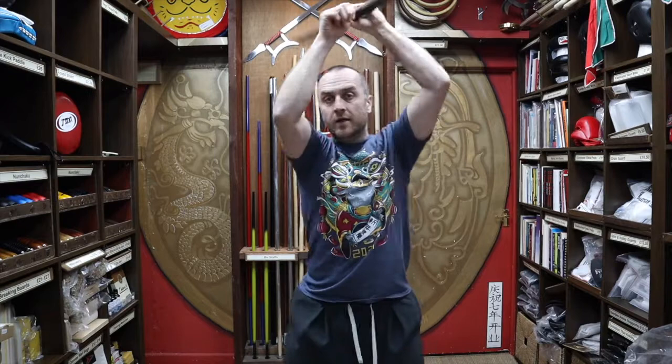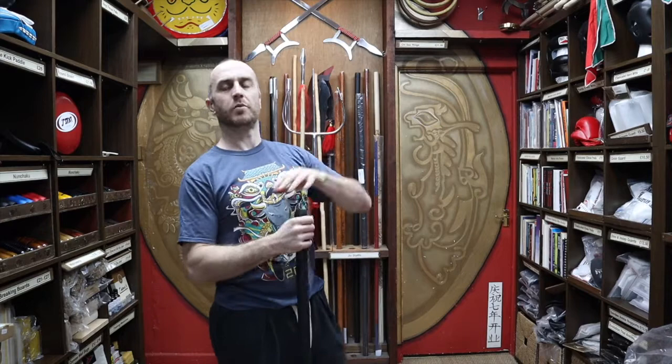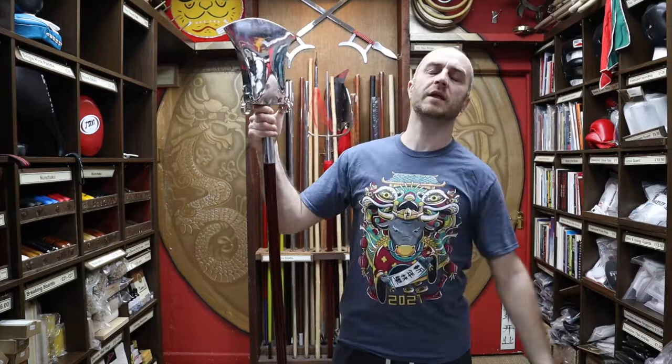Thanks very much for watching. I hope it was useful. I hope you learned loads about the Shaolin Monkspade we have at Enzo. If you like this video, click the little icon, subscribe to this channel, get all the latest videos and updates from Enzo Martial Arts. Thanks very much and I'll see you soon. Cheers.